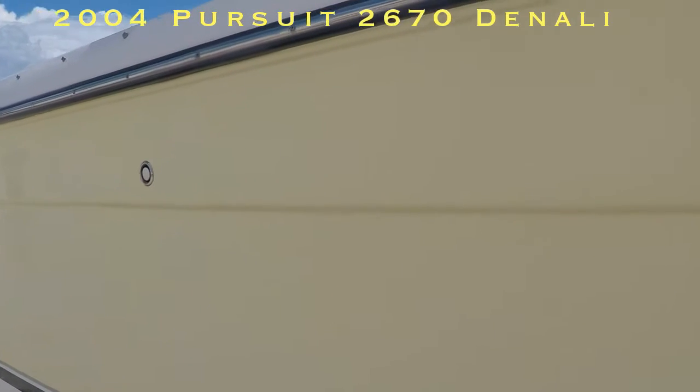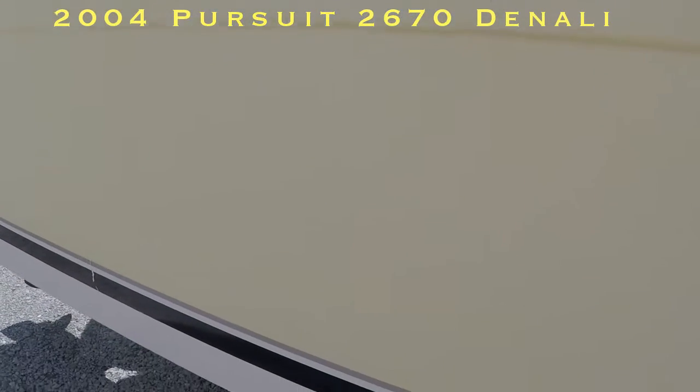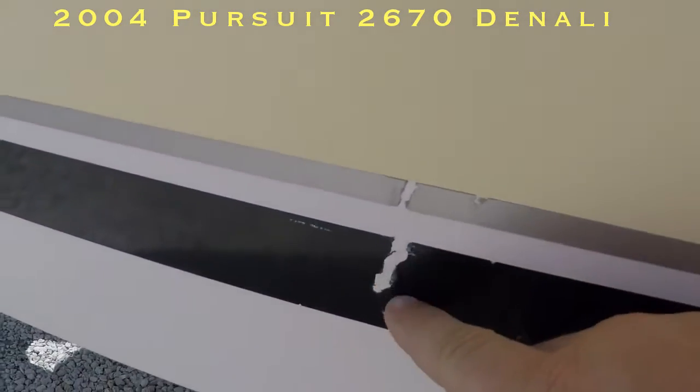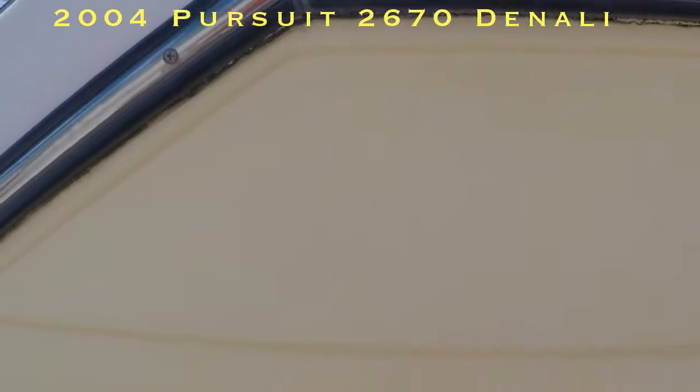The hull is in pretty darn good shape. It may need a quick buff and wax, but it's popping pretty good. So back here at the decals, again, the pin striping is in excellent condition for the year, but we got some marks right in here, and one little one up front. That's all we have on the starboard side.